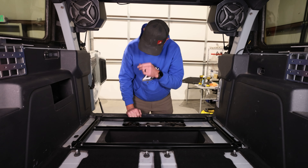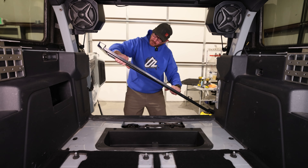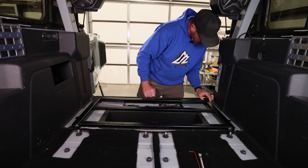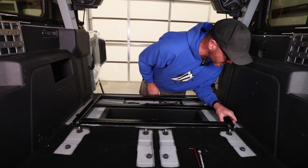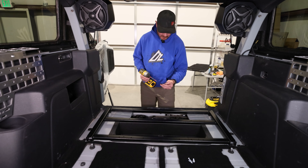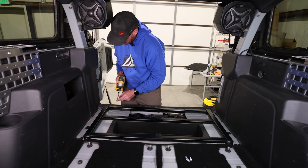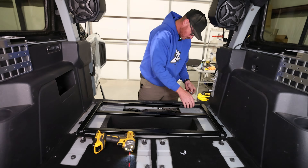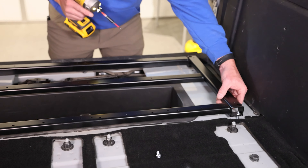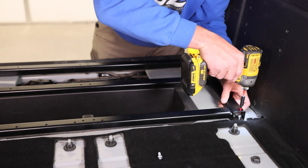Now that everything is snugged up, we'll go ahead and pull this out and turn it back over to the proper orientation. Once it's in, you can see the holes below. You can line up our slots with the holes that were previously used for the little tie-down hooks. For this step, we're going to use our M8 button head bolts — you install those with a 5mm Allen wrench. When installing these, it's a lot easier if you'll pick up the corner of the platform just a little bit and let the bolt hang down, so it can kind of find its own.